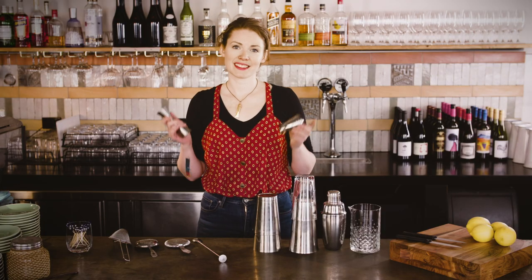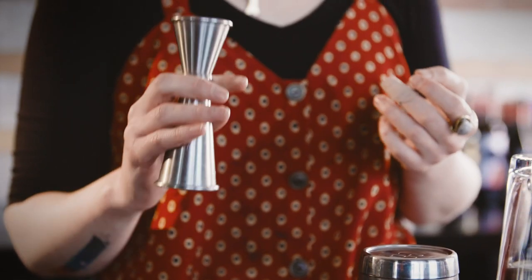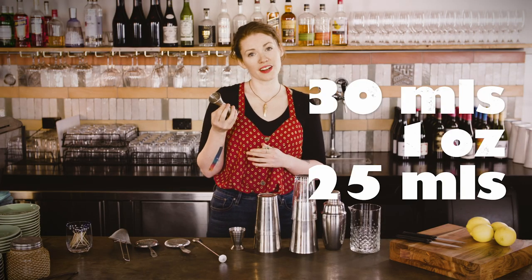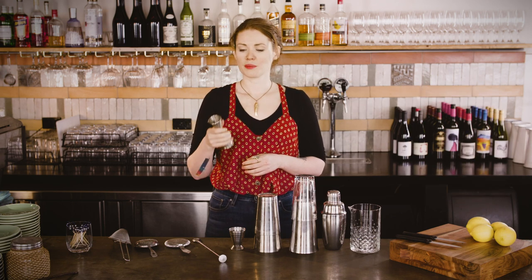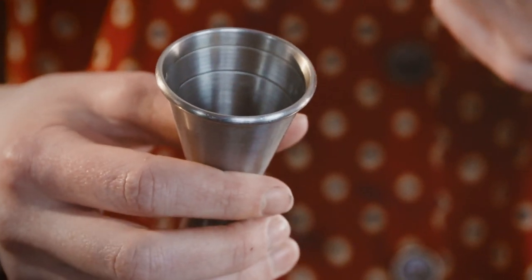A jigger will make sure that you are turning out consistently well-balanced drinks. There are different kinds and sizes depending on what style of bartending you're doing. If you only have one, a classic double jigger will do the job. One end is a standard shot — 30 mils, 1 ounce or 25 mils depending on your country — and the other is a double shot, plus there are markings inside for 15 mils, 20 mils or half an ounce, three-quarter of an ounce, and so on.